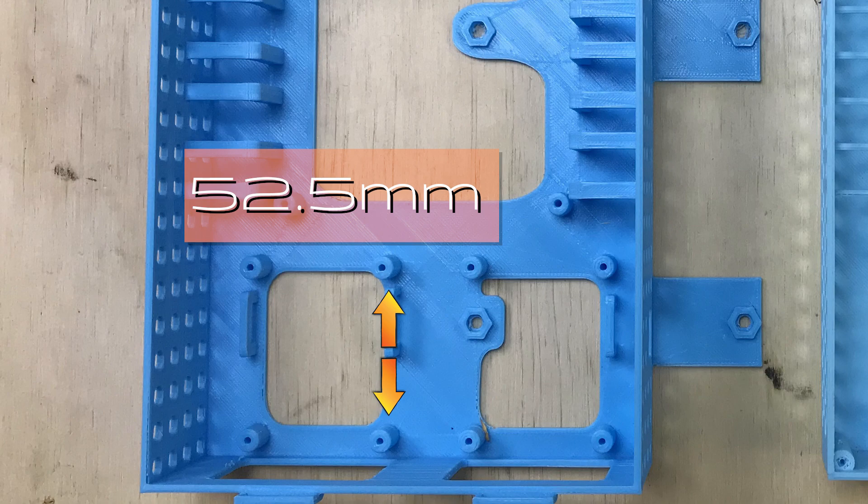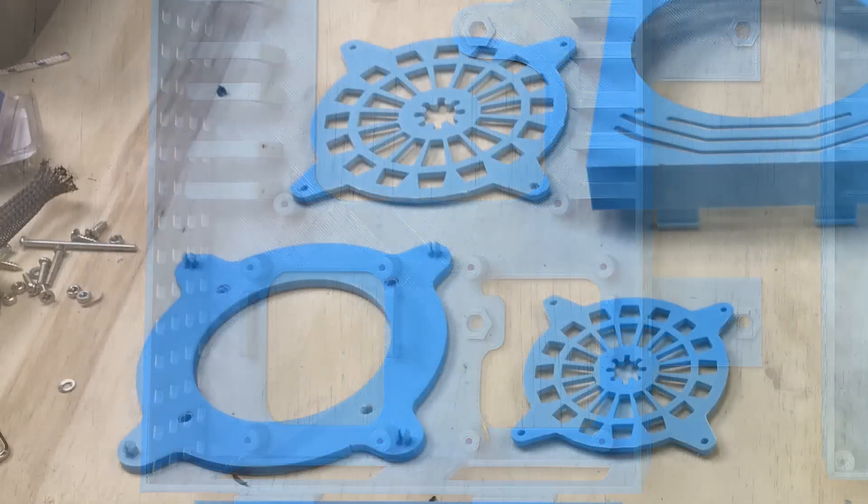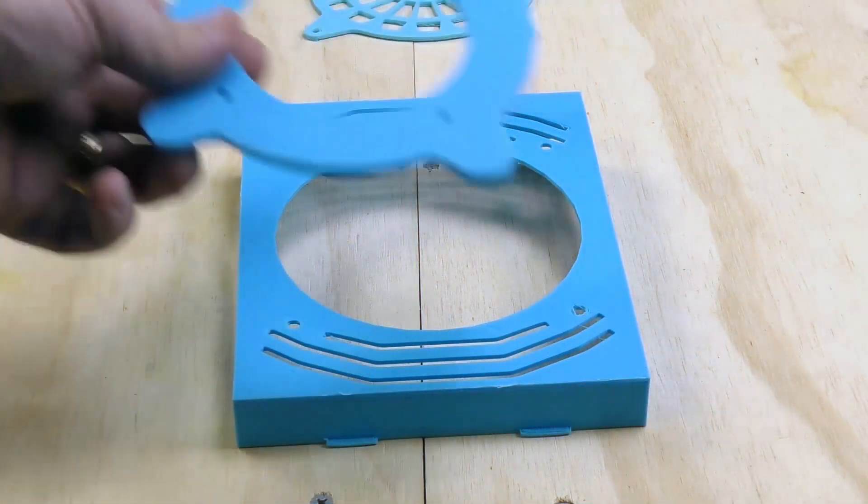The horizontal offsets for the MOSFETs are 42.5mm and the vertical offsets are 52.5mm. This is one of the most common MOSFET sizes out there, however they do differ from model to model.